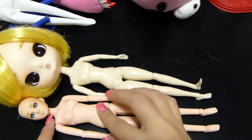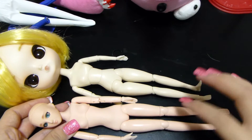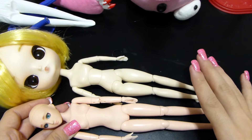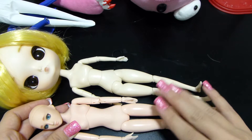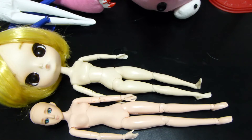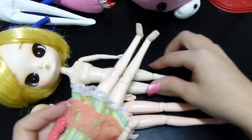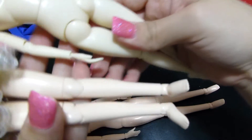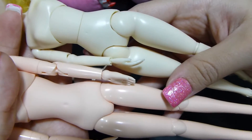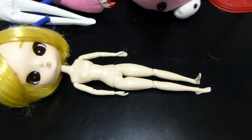This top part is where the neck pieces fit into the head. You'll also notice this is a normal-skinned Obitsu — if you're going to do any modification to switch the body, I'd suggest getting a white-skinned Obitsu body. As you can see, the white skin matches the doll's coloration much better than the normal skin, which has more of a peachy color to it.